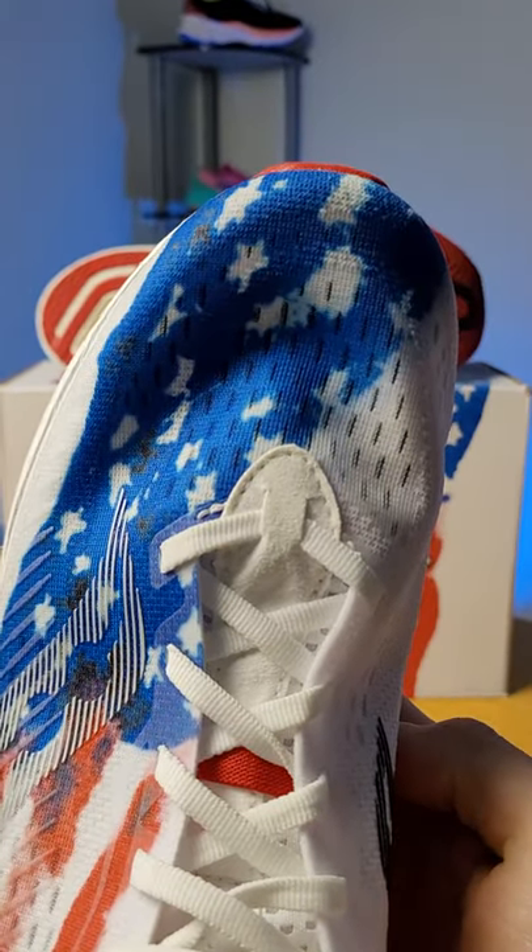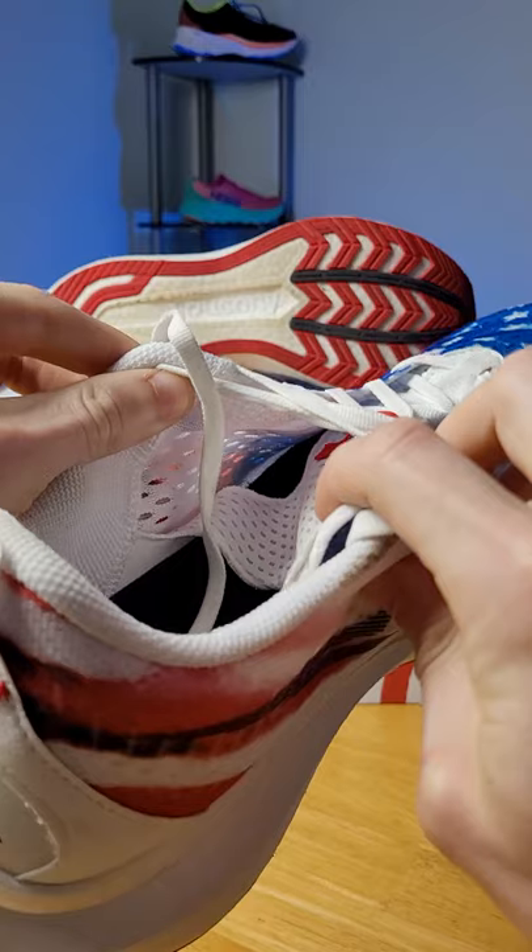The upper on the shoe is extremely light and breathable and is perfect for those hot summer days. The lacing system on this shoe does a great job of keeping your foot secure. The tongue is partially gusseted and on the heel area, you get a pull tab.